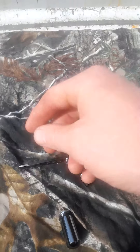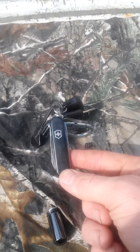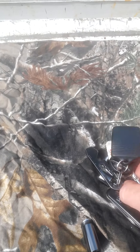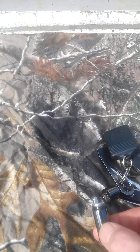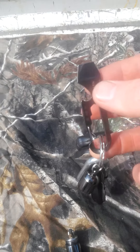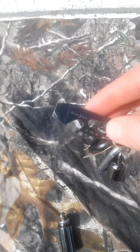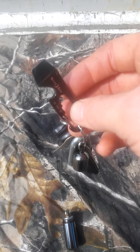And a Swiss Army Classic SD — that's all I keep on there now. So I've got fire, a cutting implement, a way to make fire, and a pry bar or bottle opener, plus some little basic tools. I use the pry bar all the time, but I'll just share that with you and I'll do a review on it later.